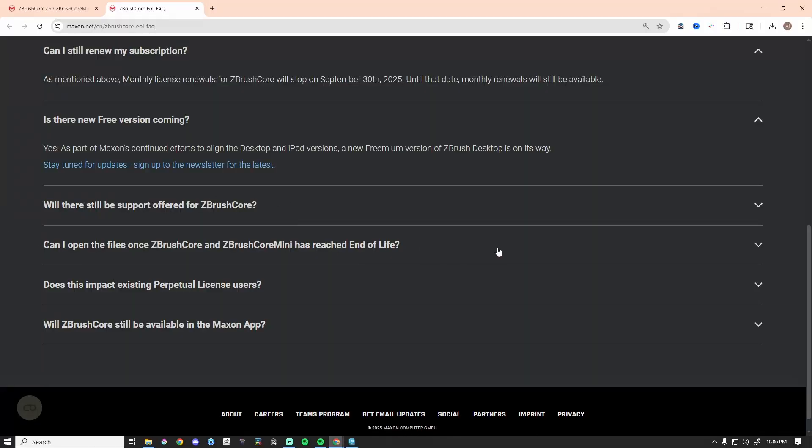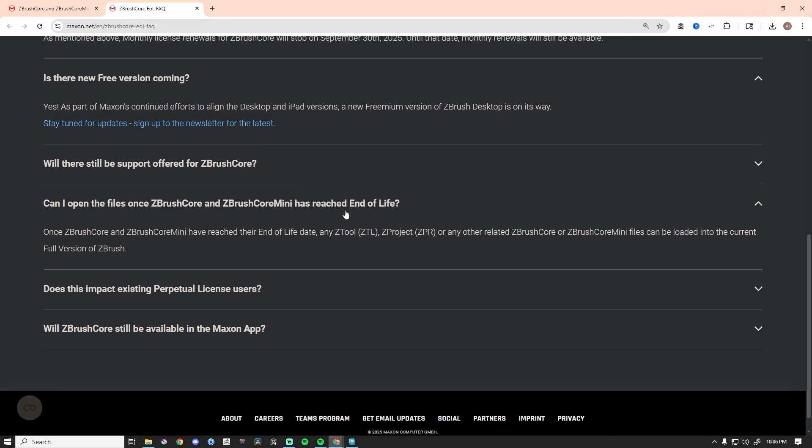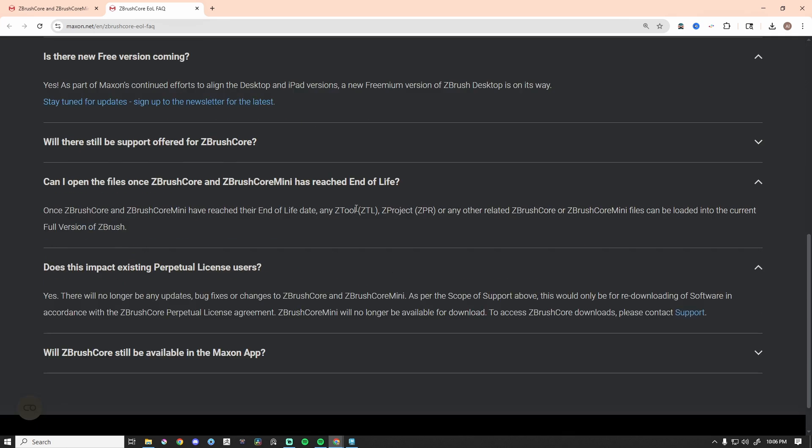Can I open files once Core and Core Mini has reached end of life? Once ZBrush Core and ZBrush Core Mini have reached end of life, any ZTool, ZPR, or related Core or Core Mini files can be loaded into the current full version of ZBrush. Core Mini is still going to work on your computer if you download it now — as long as you're not on a subscription for Core. For perpetual license users, there will no longer be any updates, bug fixes, or changes. ZBrush Core Mini will no longer be available for download after these dates.